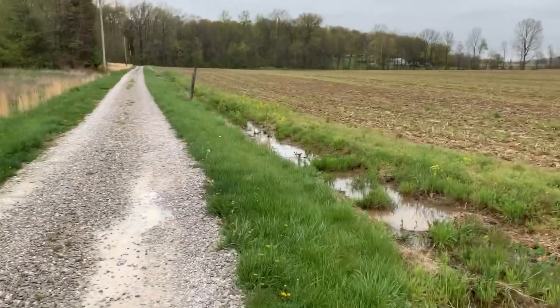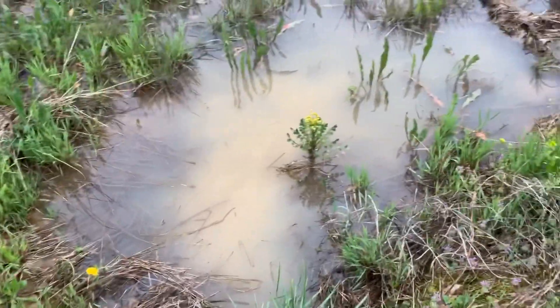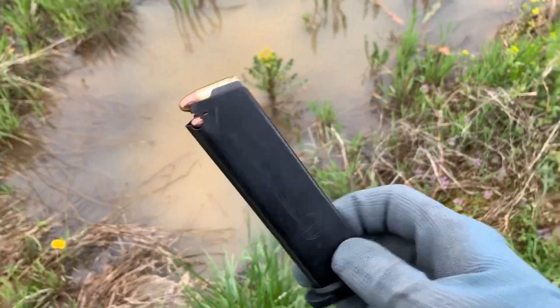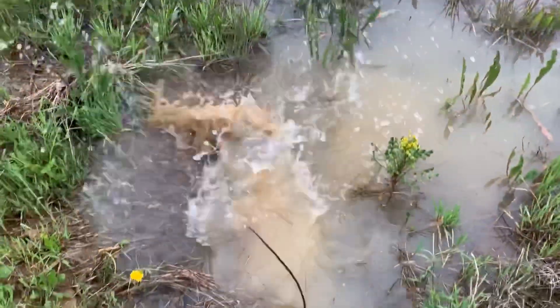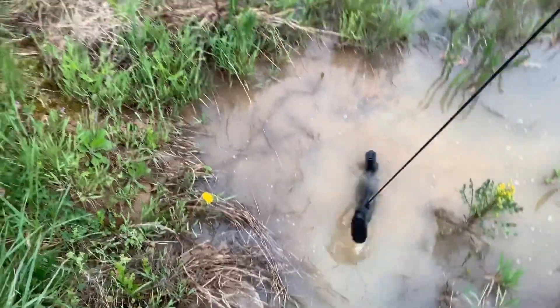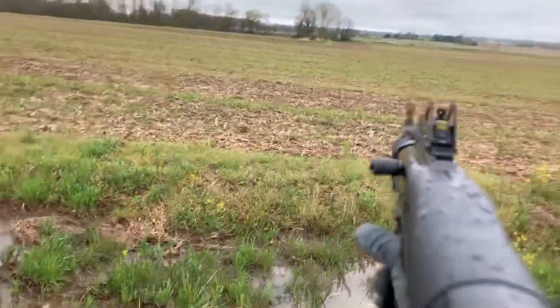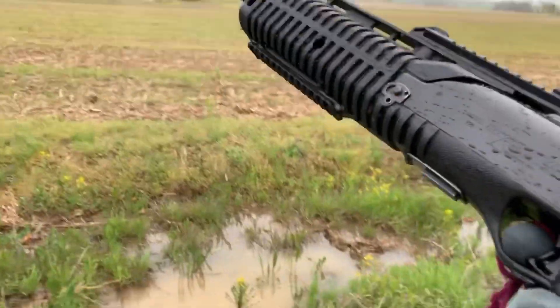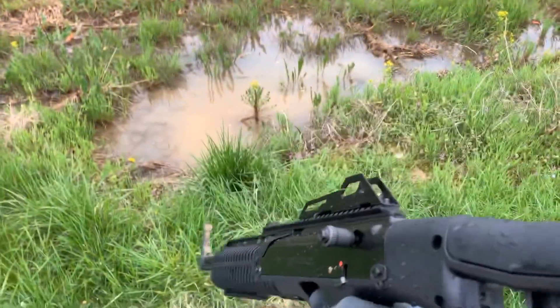I got this nice little creek that runs through this field. You guys can see how clean this thing is, and right here we got ourselves a loaded magazine going in. Oh yeah, look at that mud! That's what I'm talking about. All right, let's see if she operates. Didn't even phase it — sounded good to me. Let's go a little bit more rough on her.